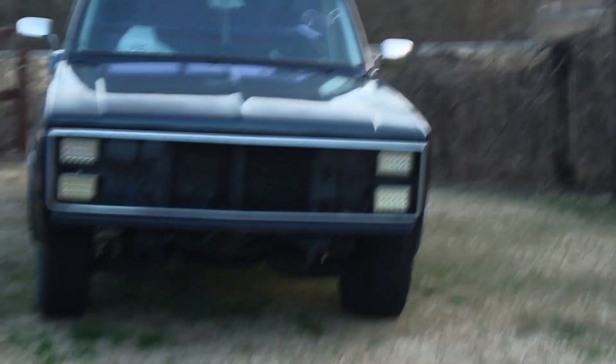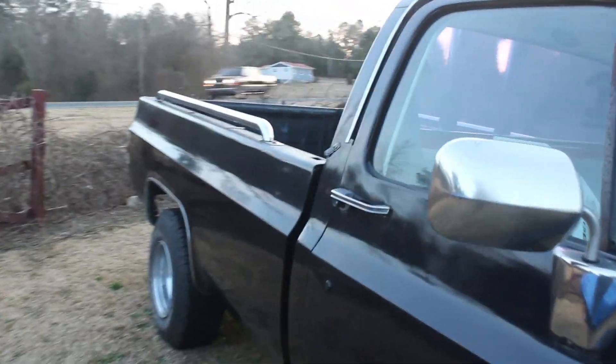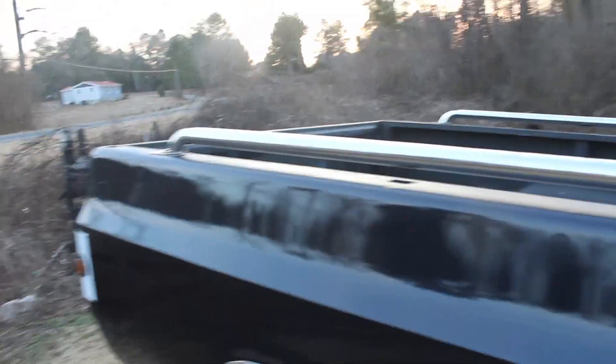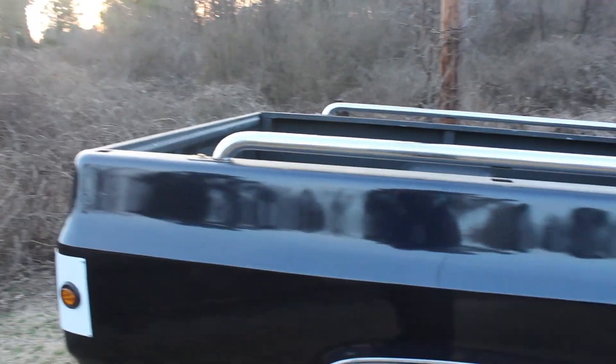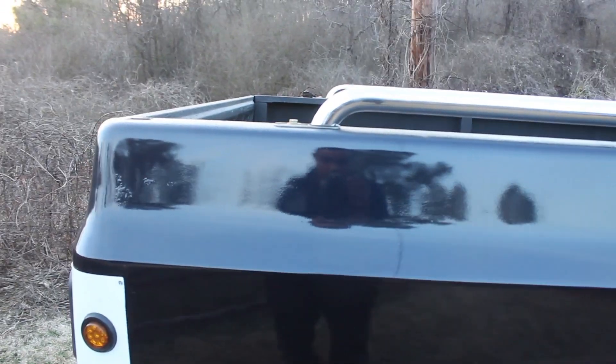We got some new additions to the C10 — the grill is coming soon, we've got to order some parts. We got some chrome rails on the back. The chrome rails came off a short bed, but what we did was split the difference from the front to the back, and I think that looks pretty darn good — it's pretty much lined up evenly right there as you can see.